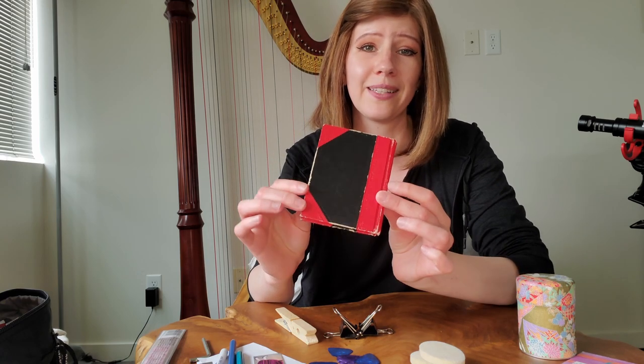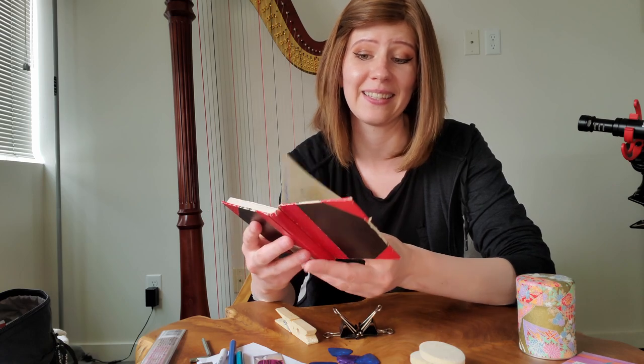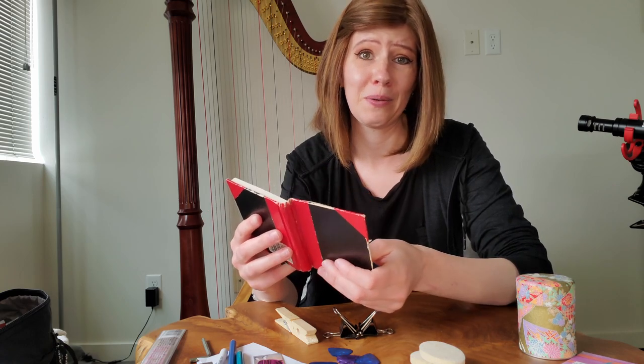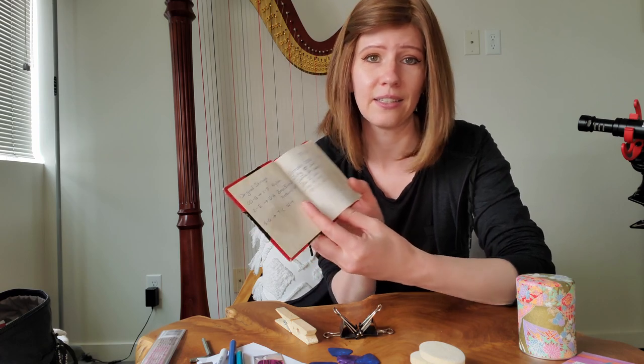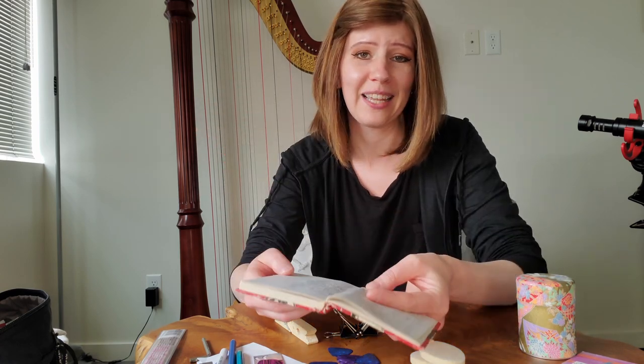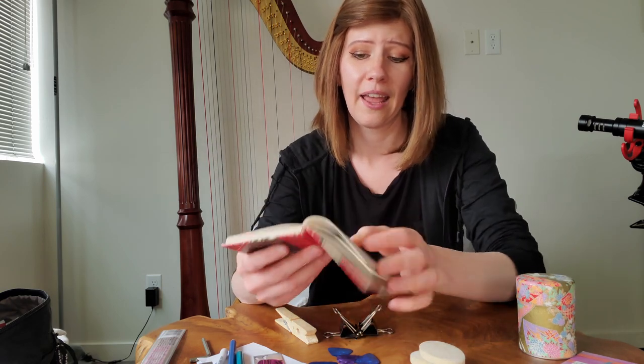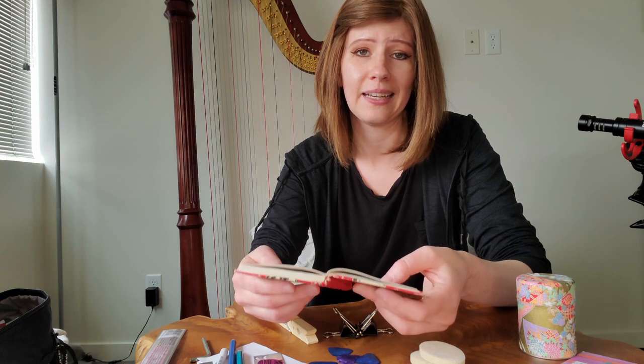In my harp bag I also have this tiny little book — it's a string log, and I've had this since my harp came to me in the year 2000. Each page is designated for one of the 47 strings on my harp, and I mark down the dates that I change strings, just to know if the strings are newer or older and to see when I need a string change.